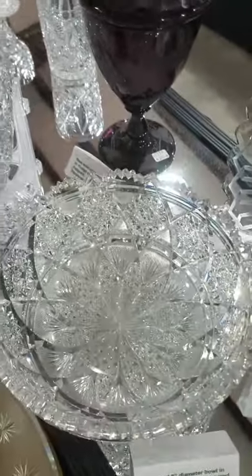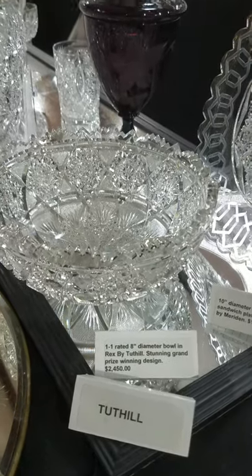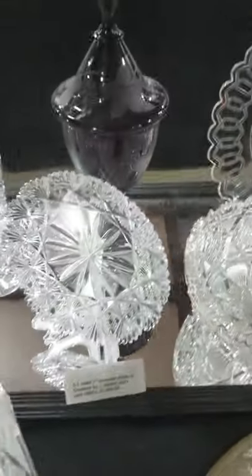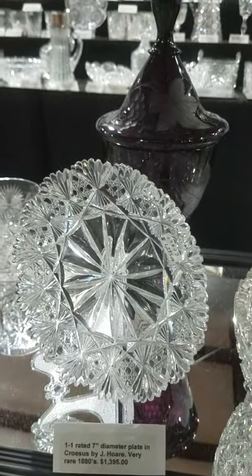One of my all-time favorites is this 1.1-rated Rex pattern by Tuthill. It was the grand prize-winning design in the 1915 San Francisco Exposition and it is signed also. It is $2,450.